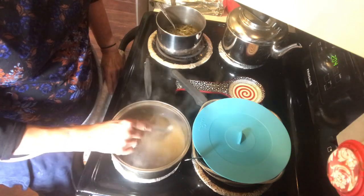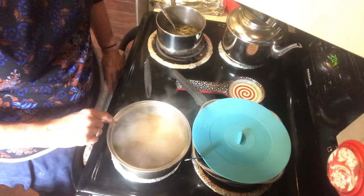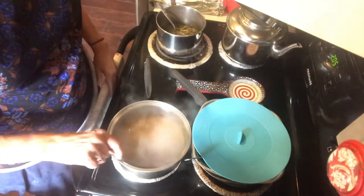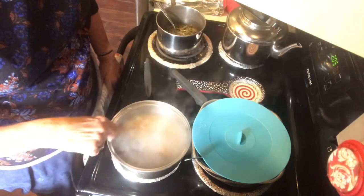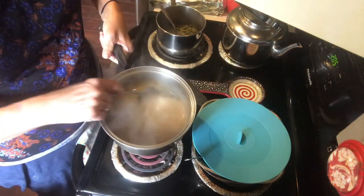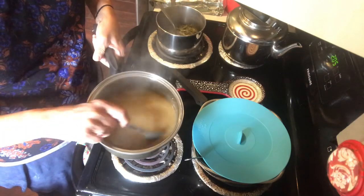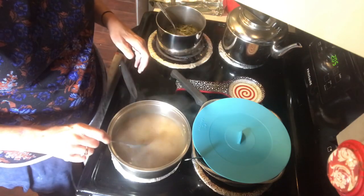It's already thickening. You wouldn't believe how good this smells! I've watched Trisha Yearwood on her cooking TV shows and she seems to be a really good cook, so I'm sure this is going to be delicious. And this has already thickened up to the consistency we want — nice and smooth.